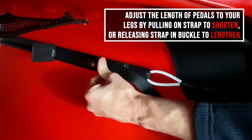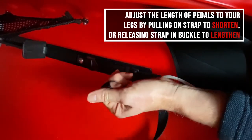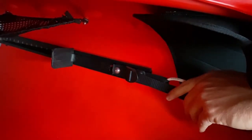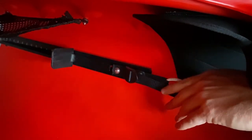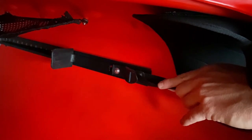just release it and it will move backwards, and if you want to tighten it you just pull it in and adjust it to your leg length to ensure proper seat positioning. If you want more information on proper seat positioning, please see the other video.